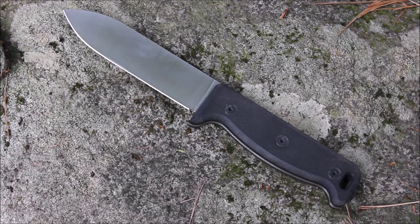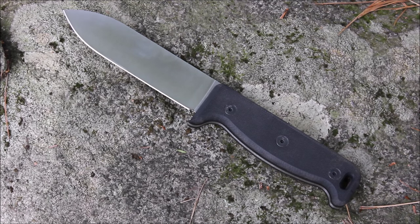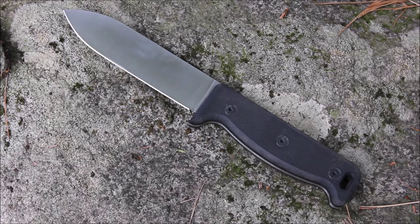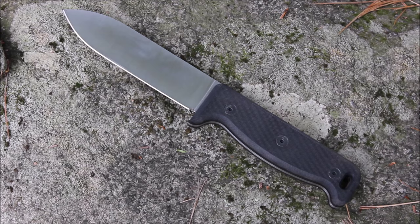Let's talk through some of the details. It's a fixed blade, your Rockwell hardness is between 58 and 60. This is what they call the mirror finish — they also have it in a black finish, so you can get it non-reflective. Your blade length is five inches, 12.7 centimeters; overall length is 10 inches, 25.4 centimeters; blade material is 154CM.